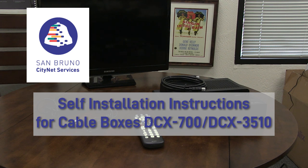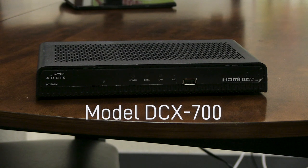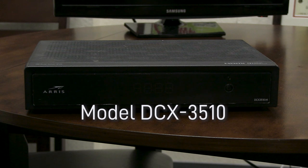This video is to help you self-install a cable box so you can watch television. This is a DCX-700. This is a DCX-3510.